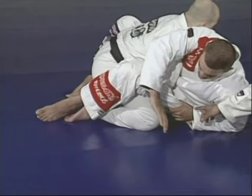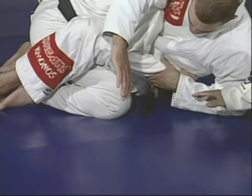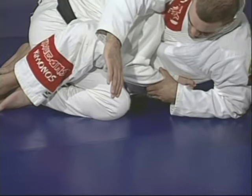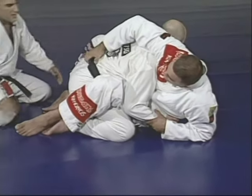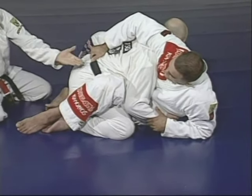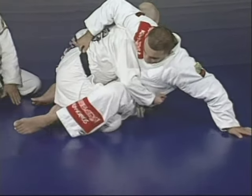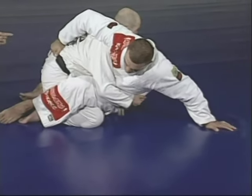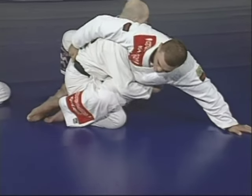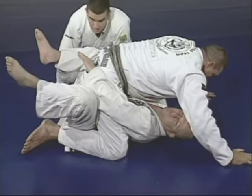To avoid the arm bar, Junior tries to hide the arm, sticking it in to block the attack. Taking advantage of that, my brother comes with the left hand around, grabbing his belt. Sit on top of his lap, put that leg down, put that hand down on the same side for balance, and sweep him to the left.